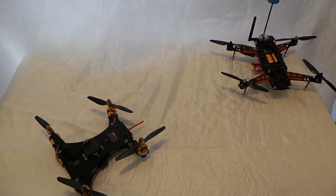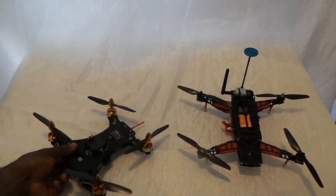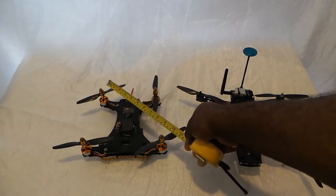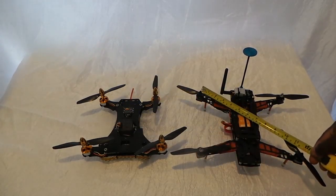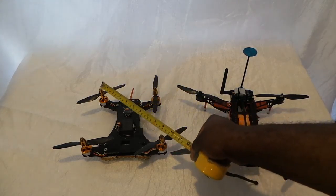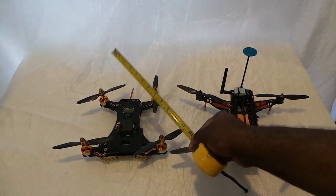So if you notice, this is my 290 — let me measure this on camera because sometimes people want to know how big it is. This one is just about 290 and this other one is about 240. Yeah, about 240 — this is a 240 custom build that I did.